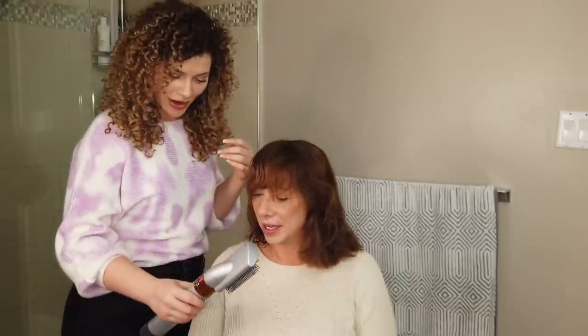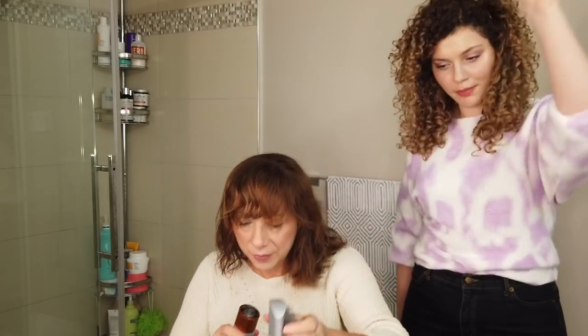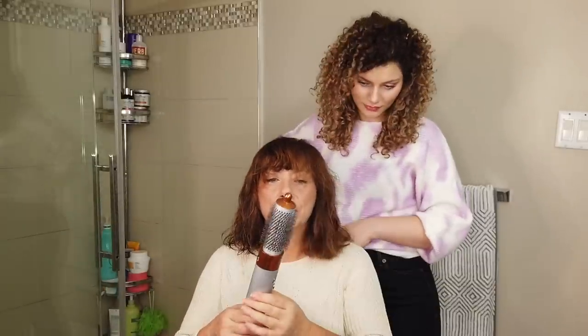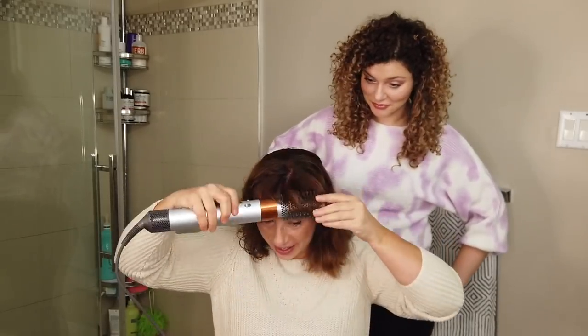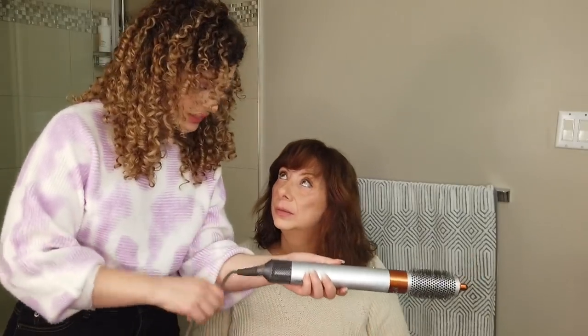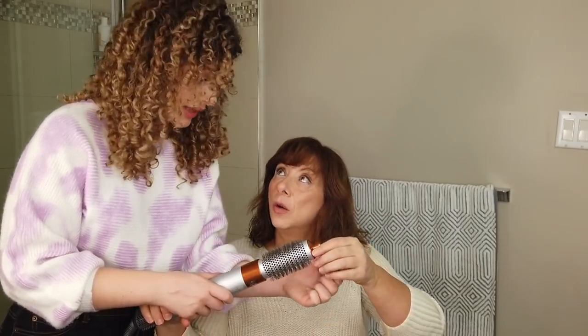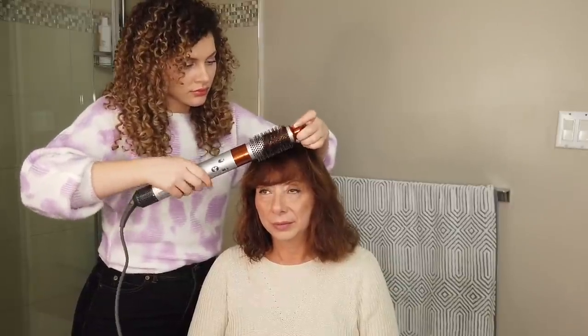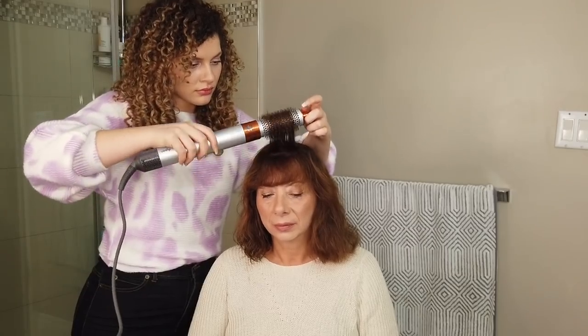Let's do your bangs before we finish the rest of your hair. Take off the attachment — lock button on the back, perfect. Put the round brush attachment on so you can get that lift and that curl all in one. You don't have to hold a hair dryer and a brush at the same time anymore. The swivel cord also makes it very easy to use and maneuver. I want to get a little more lift in your bang — go from the top. Wow, that looks amazing! It feels full, it doesn't feel flat — I have lift!